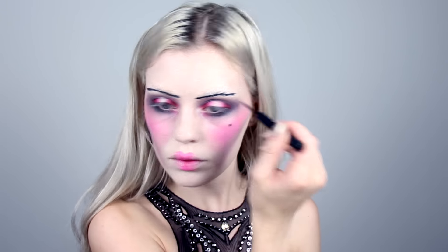Then I'm taking a black liquid liner and giving myself a fake mole on my cheekbone, and I'm also using this to create some 20s eyebrows. They came out kind of bad because my eyebrows weren't flat enough, but it's fine — maybe they should look kind of freaky.